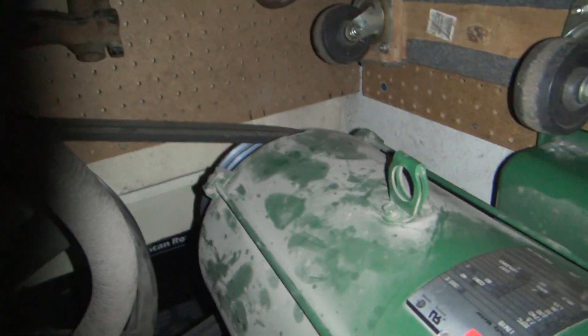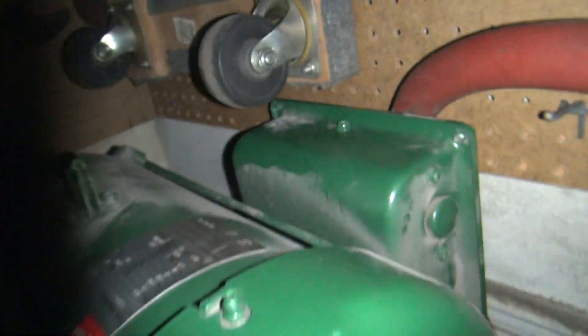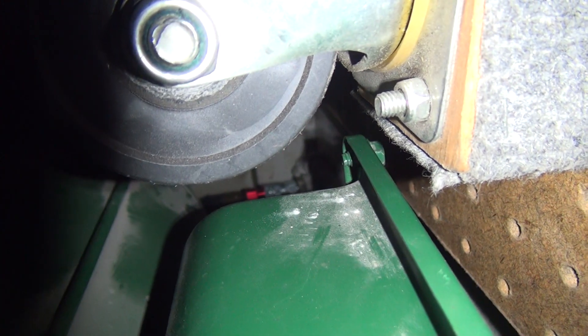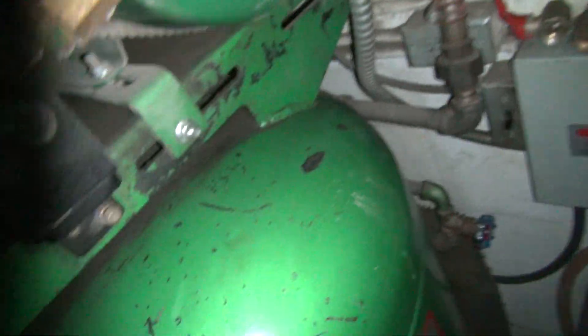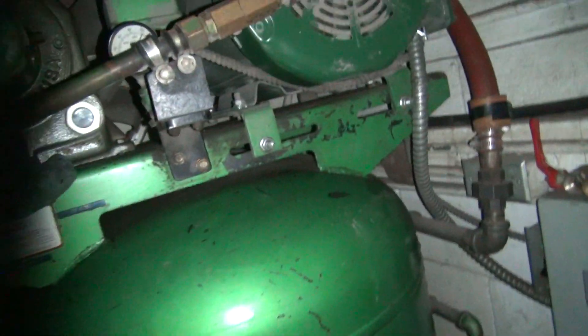Let me see if there's anything in the back here. Definitely nothing visible that I can see. Can't feel anything inside the box either. Something's definitely going on though.